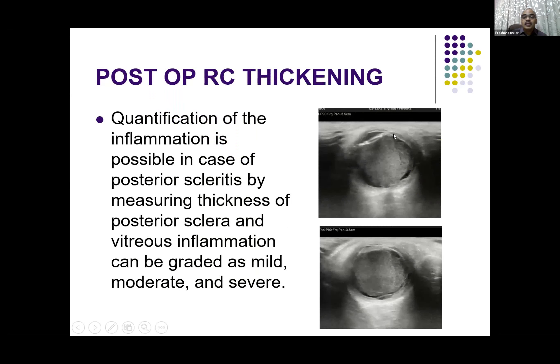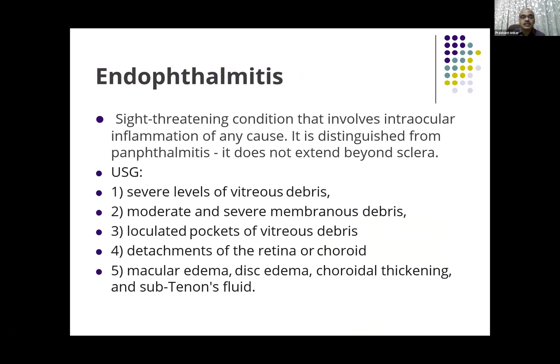Another example — the vitreous is full with dense internal echoes, and the coats are quite thickened. This can be labeled as vitreous or posterior chamber inflammation. The quantification of inflammation is possible — you can see how much exudates are there, where the membranes are, and how the coats are increased in size. This is also useful for follow-up.